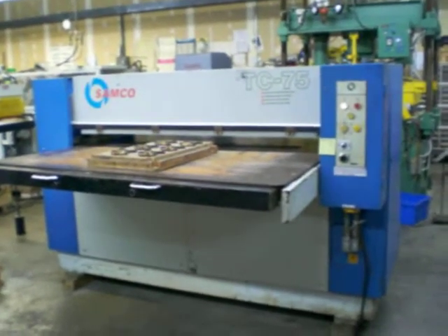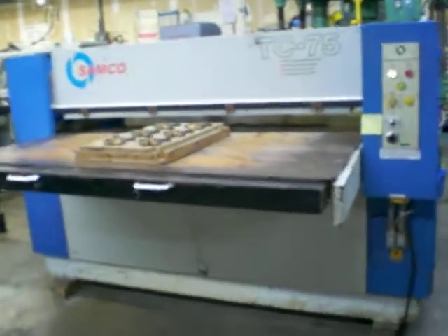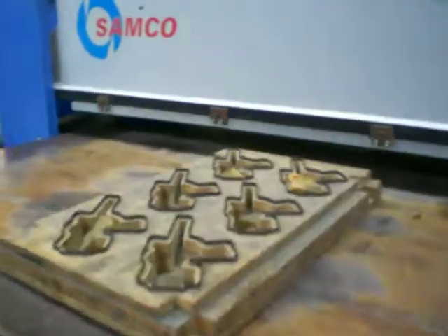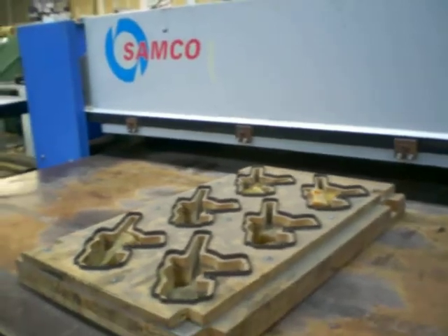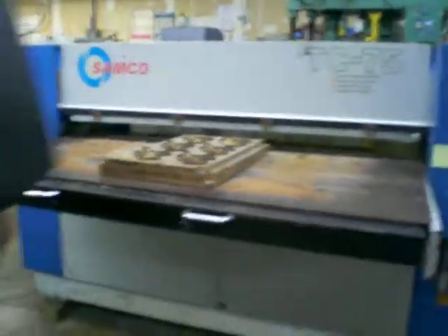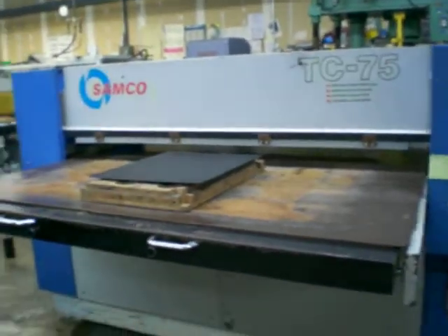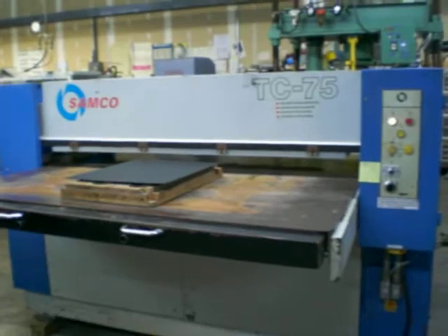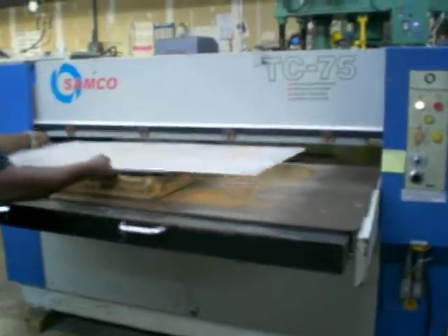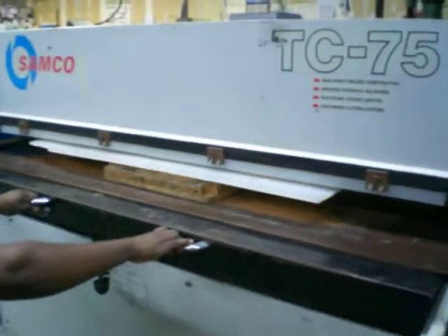Here is the Samco 75 — this is Samco the second one. It is currently running and we're going to cut it using a steel rule die and some plastic that we have around here. I don't know if you can hear the sound, but she sounds very quiet.